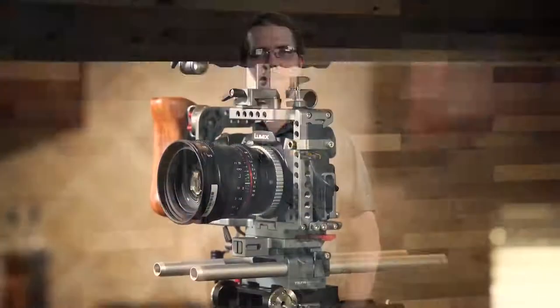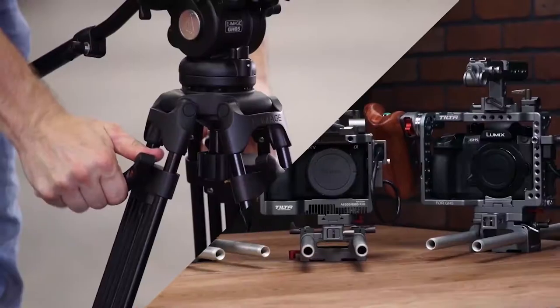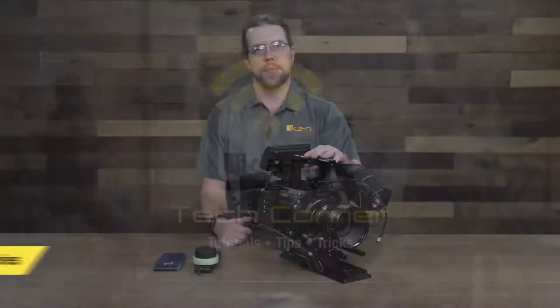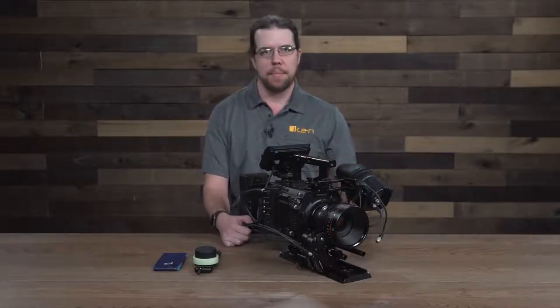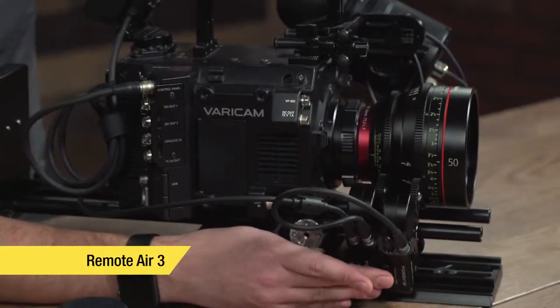Hi, I'm Jeff Lachman and this is the ICANN Tech Quarter. Today we're talking about the PD-2-H series from PD-Movie. This is the newest iteration of the PD-Movie wireless follow focus system. We call it the Remote Air 3 system.